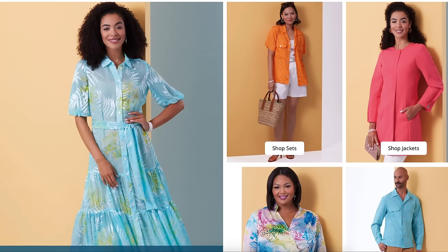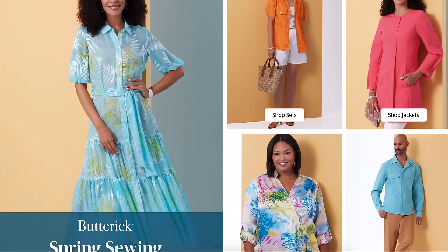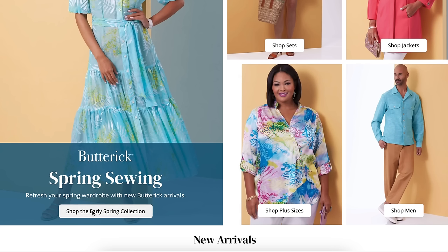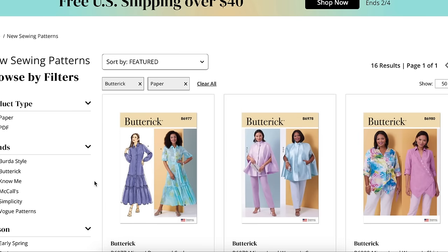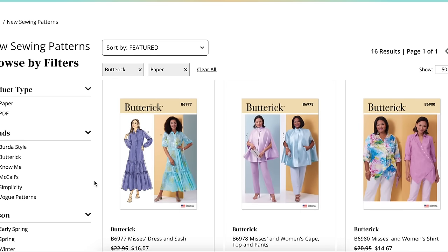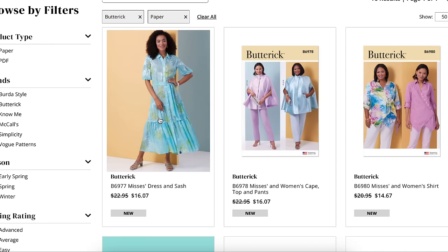Hi you guys! Welcome back to another first impression video. This is the video series where I take a look at an entire sewing pattern collection and just chat about it with you guys. I give you kind of what comes to mind whenever I look at the pattern — the overall design, fabric choice, fabric recommendations, any fit issues that stand out, all of that kind of stuff. So if you like looking at pattern books in the stores with a friend, this is the next best thing. Today we're going to look at the Butterick Spring Collection — looks like there are 16 patterns and very pastel. So let's jump into it.